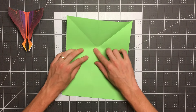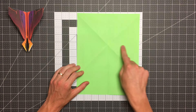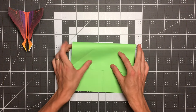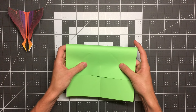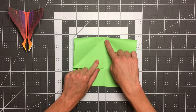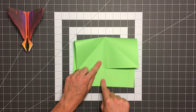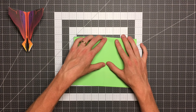Again we want that crease to go right through the top corner. We can open that up and flip the paper over. Next we want to make a crease that goes right through this intersection of diagonal creases, so we'll take this top edge and fold it down. We want to use these diagonal creases on this side of the paper as our reference and pull it down until we see the intersection. This forms a big triangle, and once we've got that we tack it with our finger, line up the center crease, and crease right across the top.